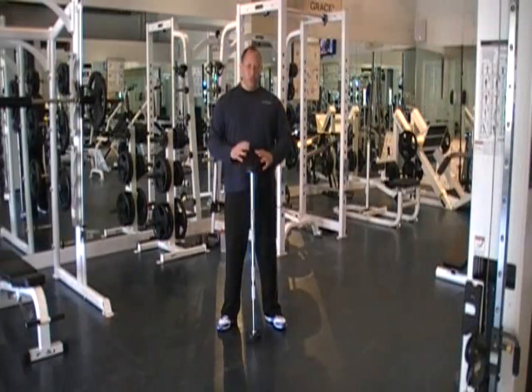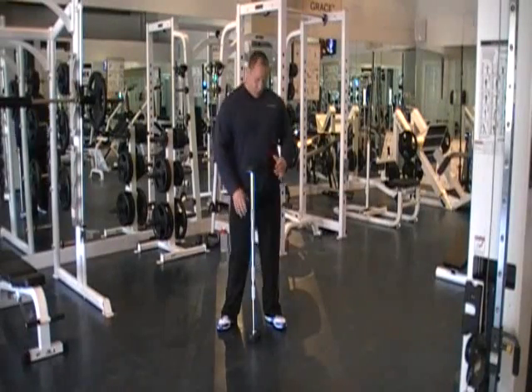We're going to do a superset. We're going to do bent rows for the upper and middle back, and then use the lower back, hamstrings, and glutes — we're going to do a stiff leg deadlift. So it's going to go up like this.